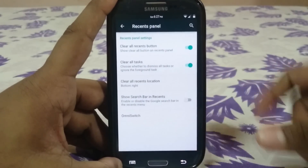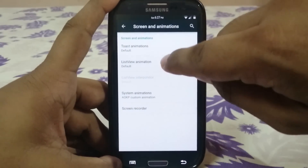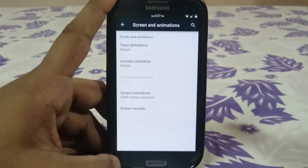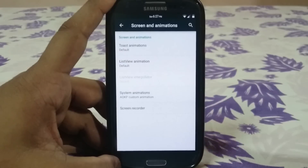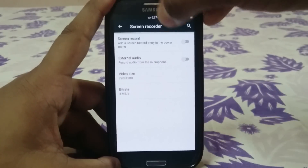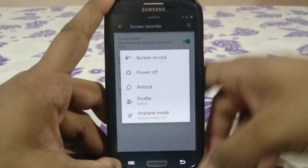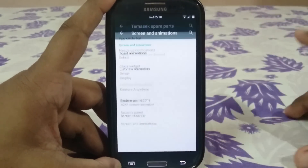Omni switch is available if you use that. Screen animation options include green animation, toast animation, view animation, and screen animation from AOKP — combining all of these lets you customize everything to your liking. There's also a screen recorder option where you can add it to the power menu, with file size and bitrate optimization for your recordings.